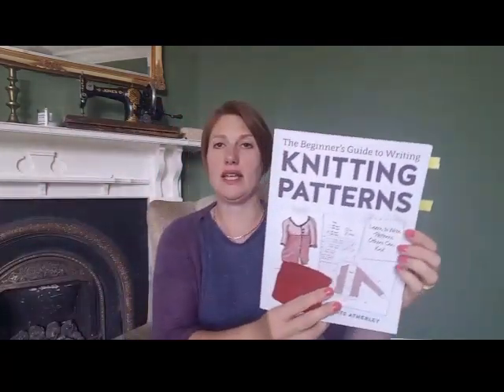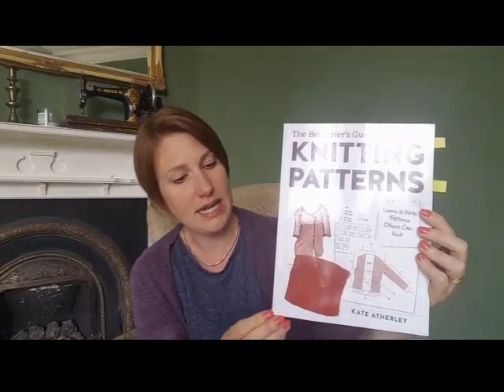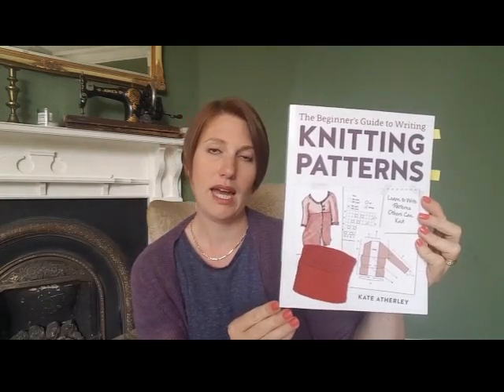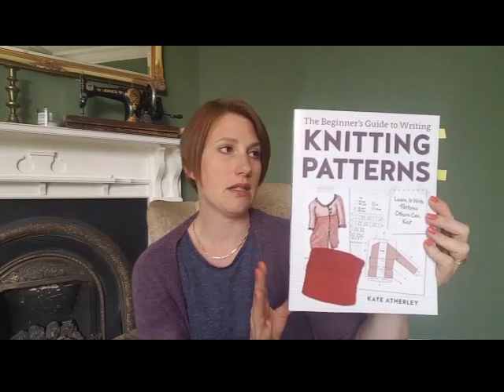Another resource I stumbled upon in Edinburgh completely by accident was a fantastic book. I can't remember the name of the stand but it was literally on your right-hand side as you came in through the main doors — it had loads of needles and loads of books. The book I found was the Beginner's Guide to Writing Knitting Patterns by Kate Atherley, published by Interweave.